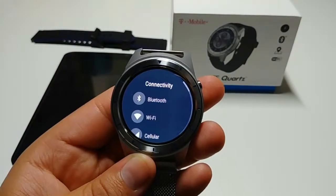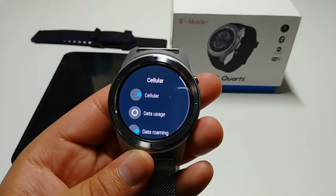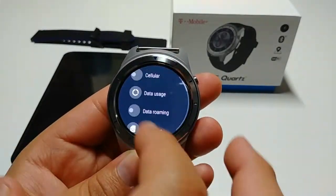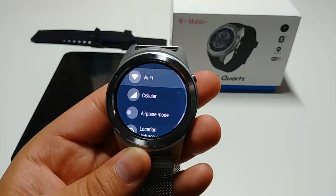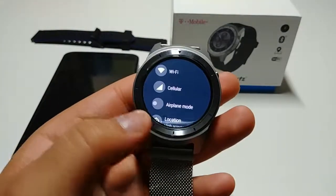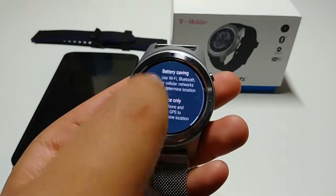This watch actually has cellular connectivity, offered only by T-Mobile, so if you have T-Mobile you can add a line to the watch and use it by itself using your number. You can go on an errand without your phone, make calls from the watch. It also has Wi-Fi, so whenever you're at home or at work and connected to the same Wi-Fi, if you leave your phone in your office and walk to another part of the building, you can still get calls and text messages.